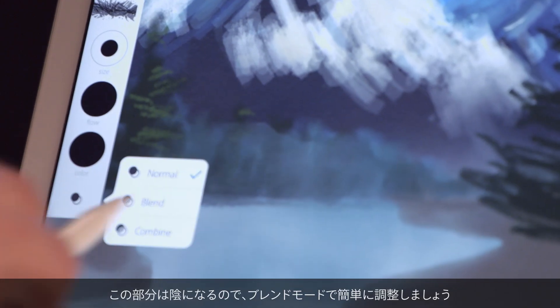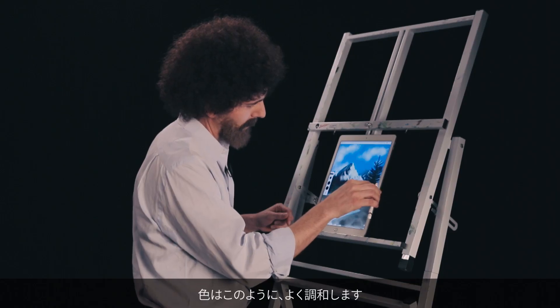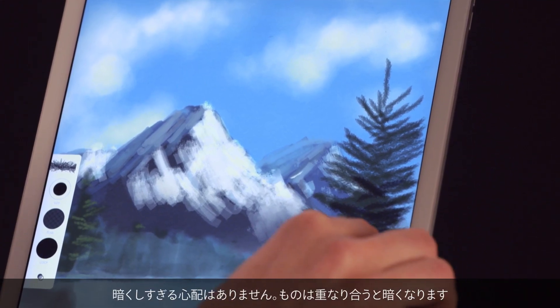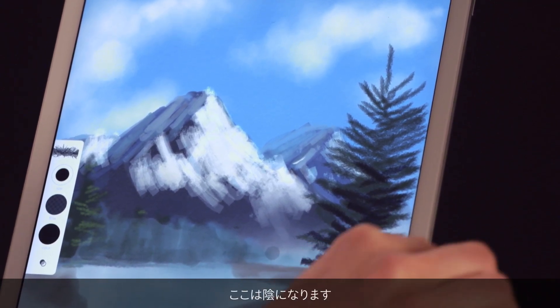Let me adjust real quickly the blend mode. I just change it to blend so the colors will blend. Don't be afraid to go too dark. As things get closer, they get darker — this will be in shadow.